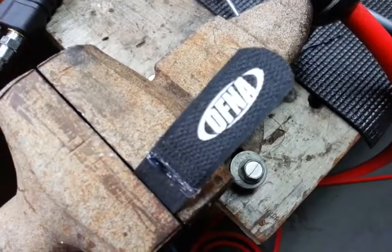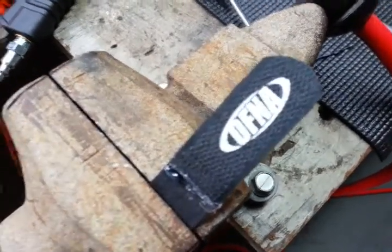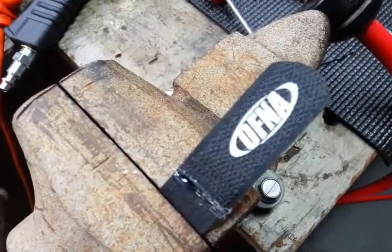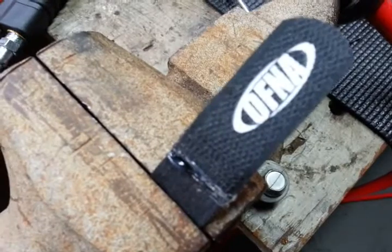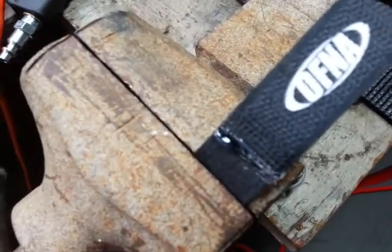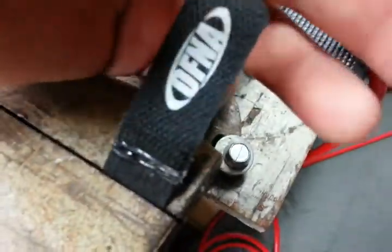What up guys, Jay Stahl here again with another tip about the AFNA GT-V2E bell curl straps that keep coming apart on me. I was just getting ready to go out for a run and I pulled the strap out and broke it.